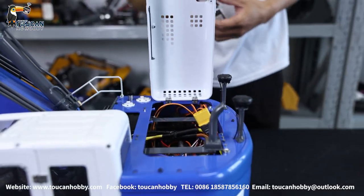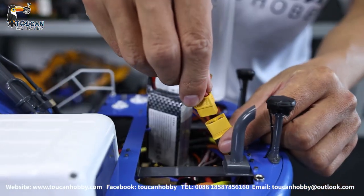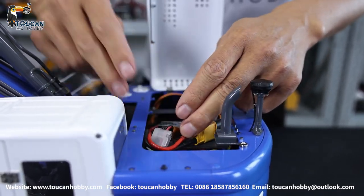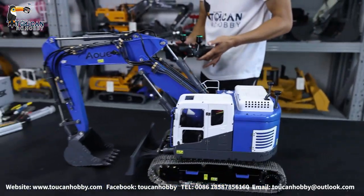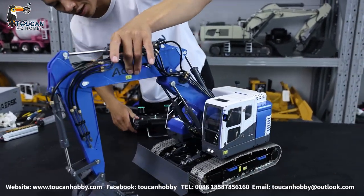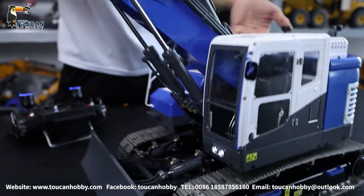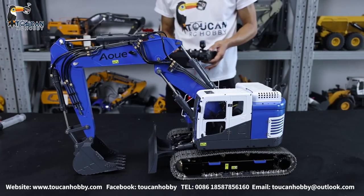This one is the basic version — we have no light system and it's not assembled with a sound system. But later, if somebody likes, we can add a light and sound system. By standard they have got two small lights in front of the cabin. All of this can be upgraded if you like the sound and light system.